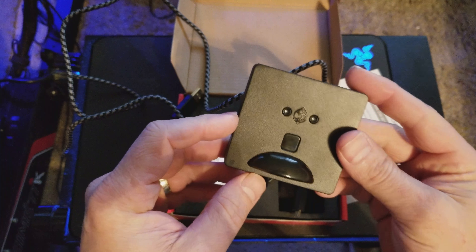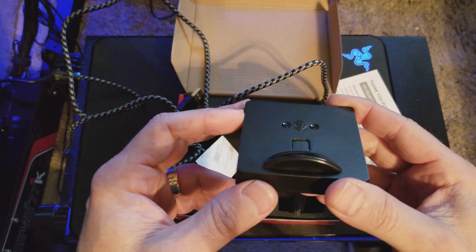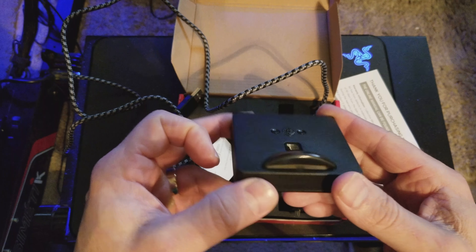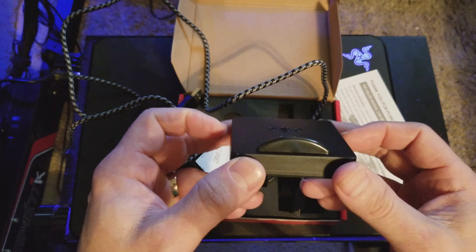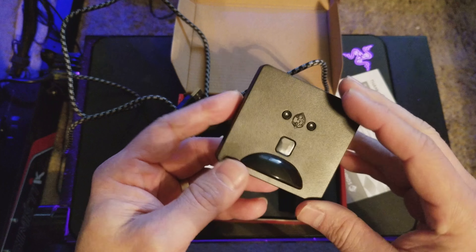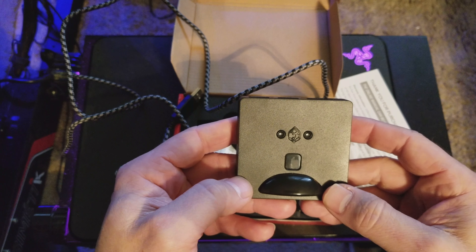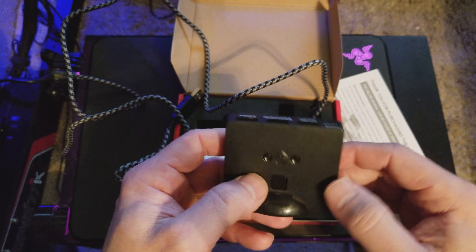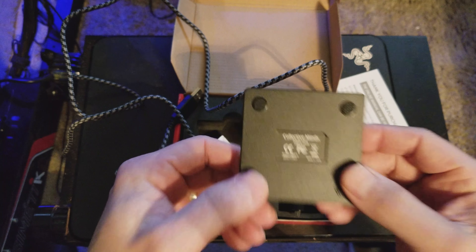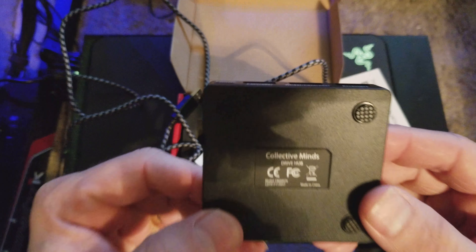On this unit — this is from Cryos — it's called the Drive Hub, and this later version works specifically for sim racers. It has a little rev light when it lights up, which is pretty cool. There are a couple of little buttons to put it in wheel mode or controller mode. You should update the firmware when you get it. It's the Collective Minds Drive Hub.